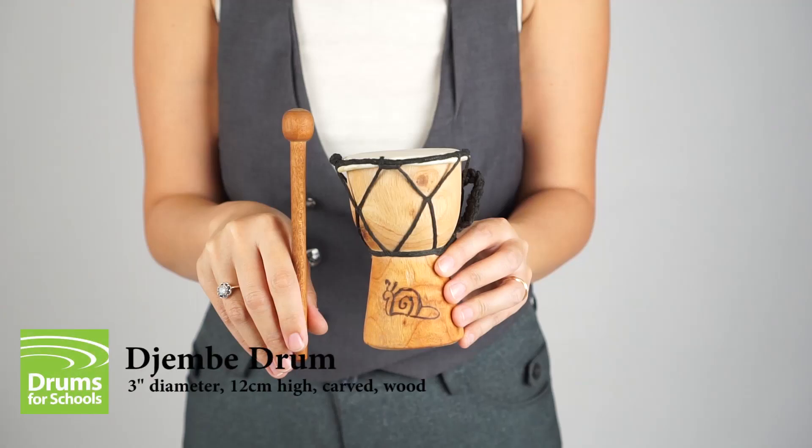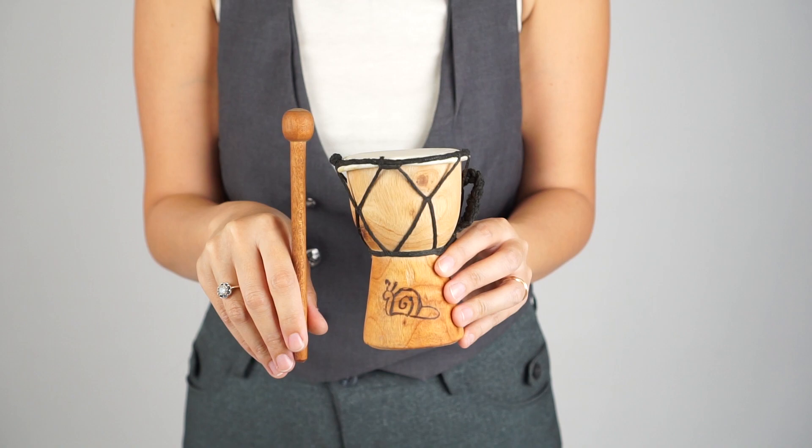This hand-carved jimbi drum is 12 cm high with 3 inches in diameter. It's a real working drum, great for ages from 3 upwards, and comes with a free wooden drumstick.